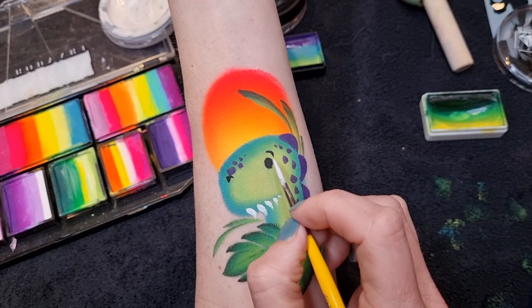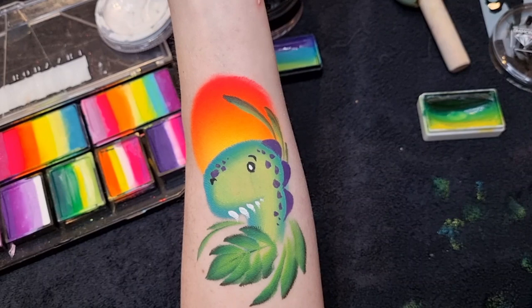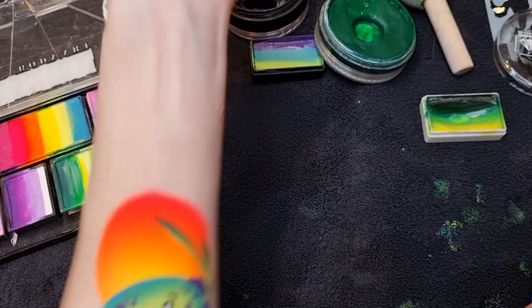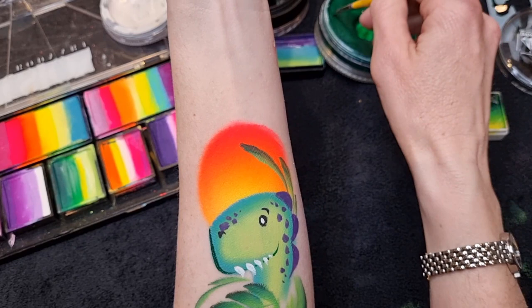I'm also going to stamp a little white dot for his eye highlight. Then I'm going to start outlining the dino in dark DFX green, still using a number two brush — just outline the shape of his head and the teeth. If you flick up at the end of each little tooth it makes him look a bit more friendly, a bit more of a smiley face.